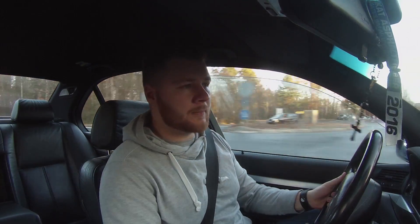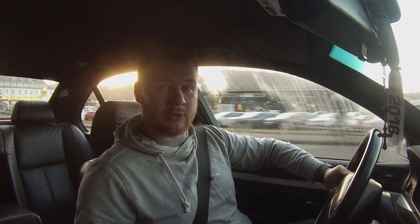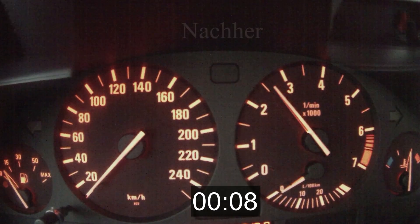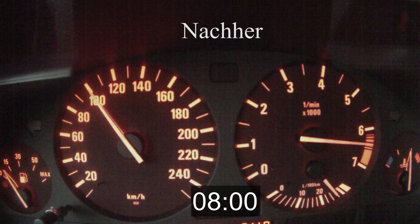So guys, the exhaust system is now finally fully installed. I also had a small service done, so the vehicle is now technically in good condition. One thing remains — we need to check whether the exhaust system made a difference. The sound is definitely very loud, much louder than I actually hoped for. Let's now take a before and after comparison of how the sound has changed, and also how the 0 to 100 acceleration has changed — whether the Fächer-Krümmer with the Renn-Cats really made a difference.